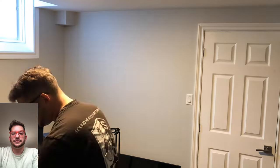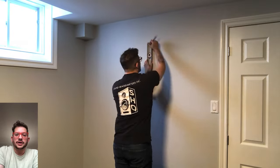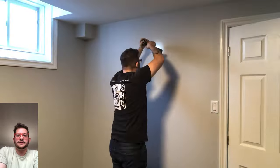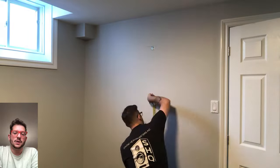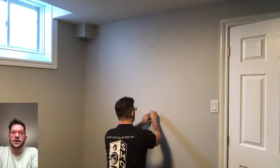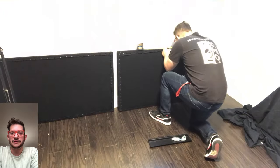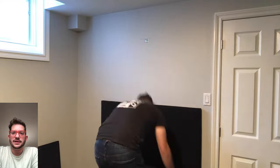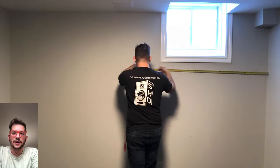Moving on to the other side wall. This side wall was just too short to mount two panels vertically, but not short enough to mount them horizontally. So we mounted the two panels on this side wall horizontally, still matching the height consistent with the rest of the room for aesthetics and consistency. We get the bottom one mounted first, then the top, leaving enough space for the light switch and for the base traps on that side wall.